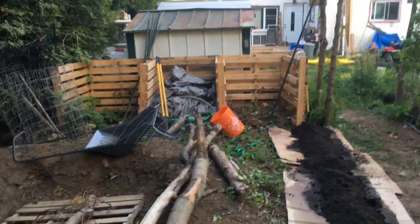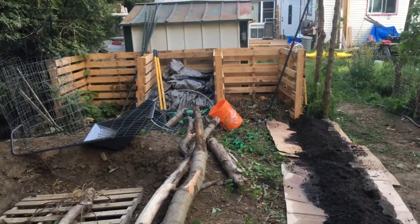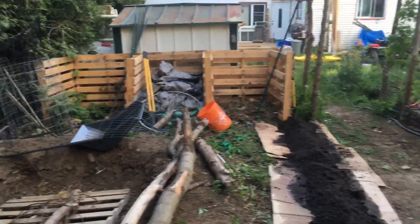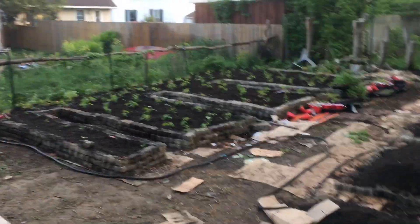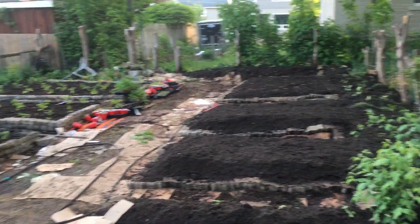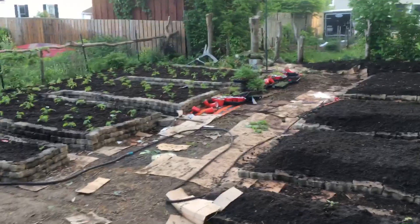At the end I have three bays of compost, which right now is also a little bit of storage. That is the progress so far and this is week one of the garden tour — May 24th long weekend.